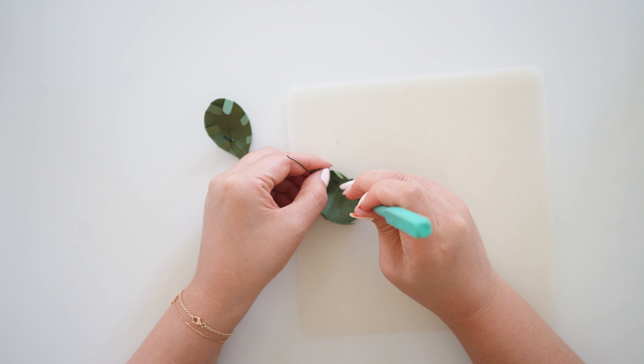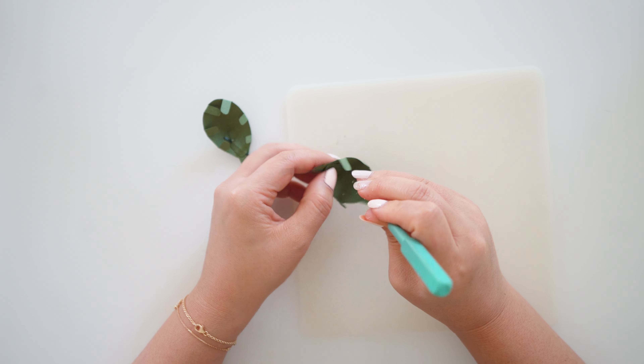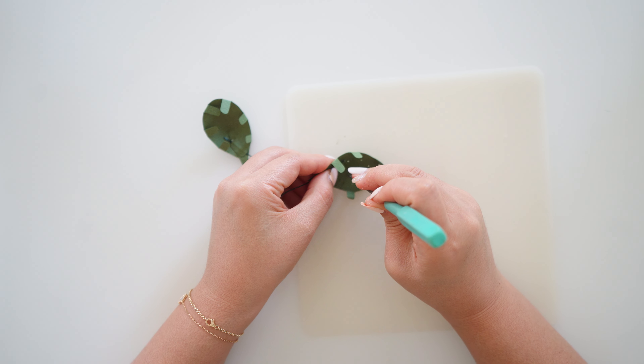Continue to make more holes below using the pattern. I made about 10 holes altogether on this medium piece.